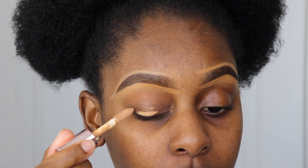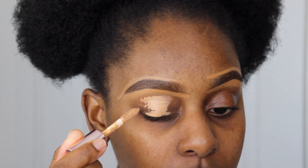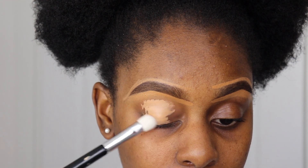Starting off, I'm using the Makeup Revolution Conceal and Define concealer as a base for my eyeshadow, and I'm just blending this all in over my eyelid.